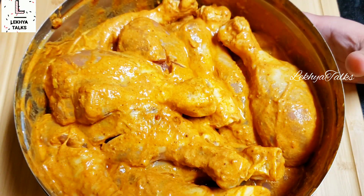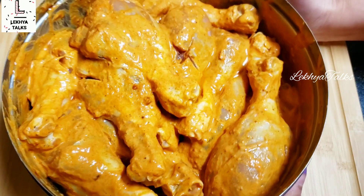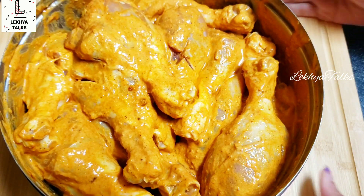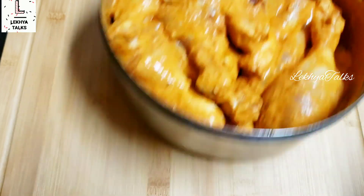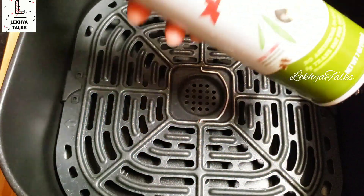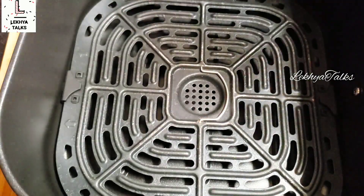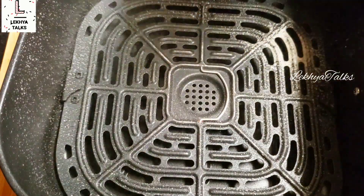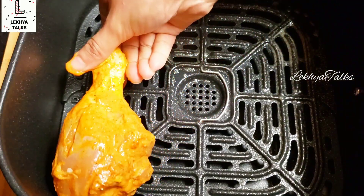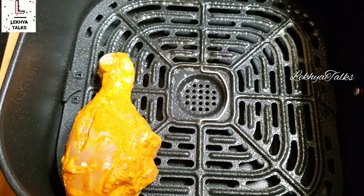In the air fryer, it will taste very crispy. It will taste soft in the pan, but it will also taste soft in the air fryer.